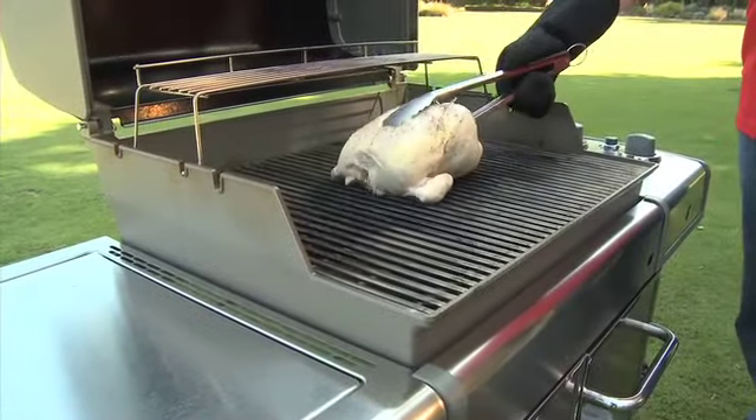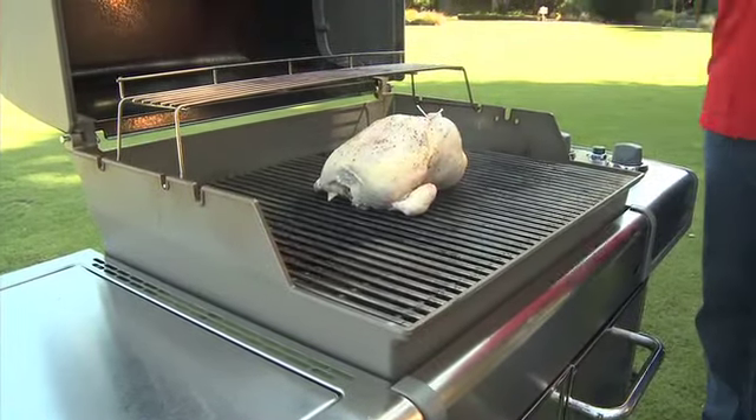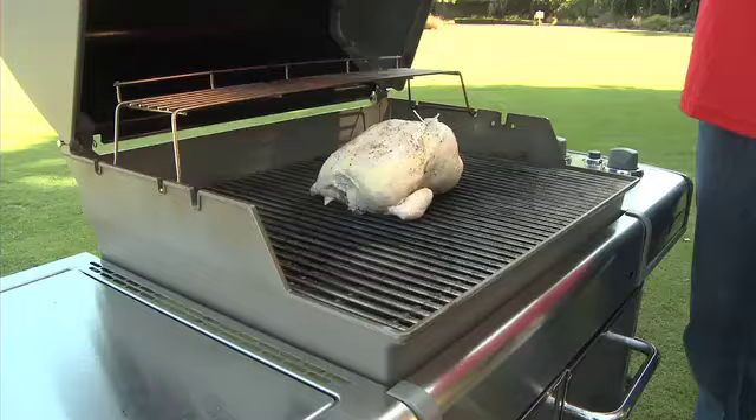Place the chicken breast side up over indirect medium heat with the lid burners on either side of the chicken. Close the lid and grill for one and a quarter to one and a half hours.